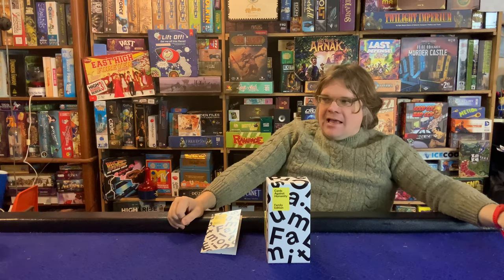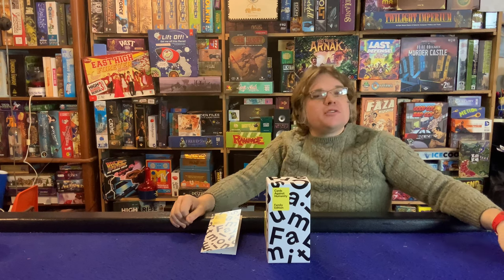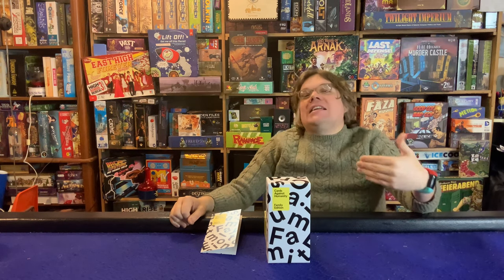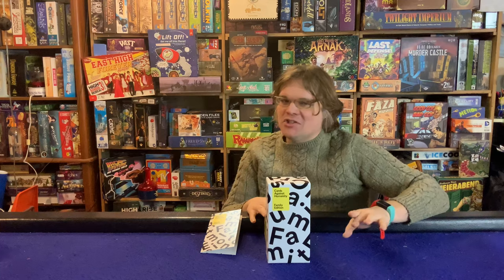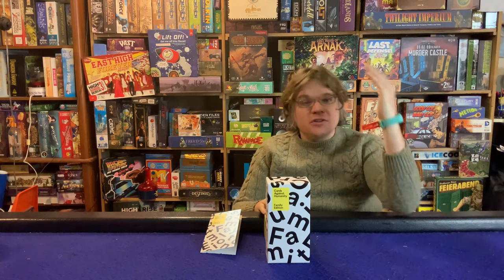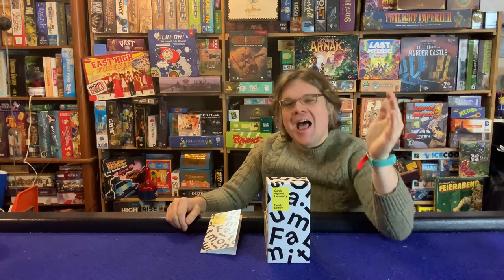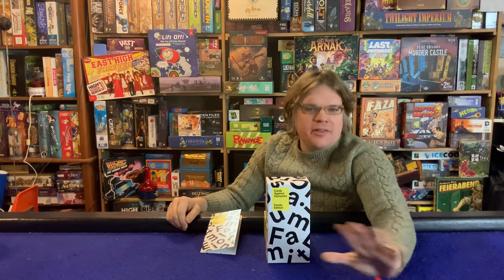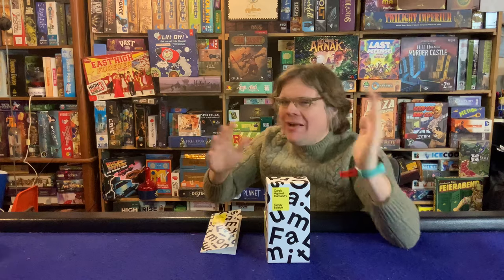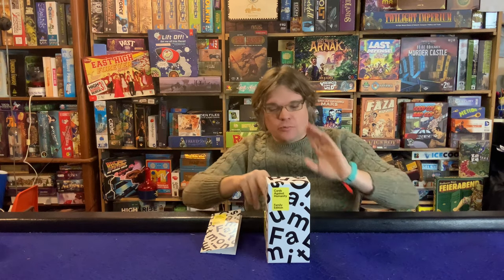It's not exactly G-rated, but it's not R either — there's some PG-13 in there. There are a lot of double entendres, which is really where they get you. There are things that kids who don't know about certain adult concepts yet won't fully get. I played this with my family and we had an absolute blast — click the link to see that video.